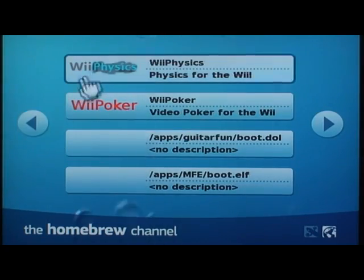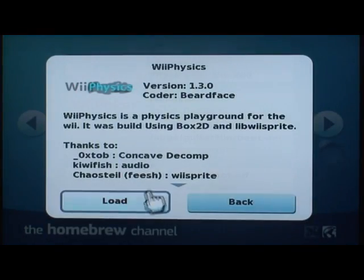I hope this tutorial has helped you out. Be sure to check us out at WeBrew.com — home of the exclusive Pack Generator. Thanks.